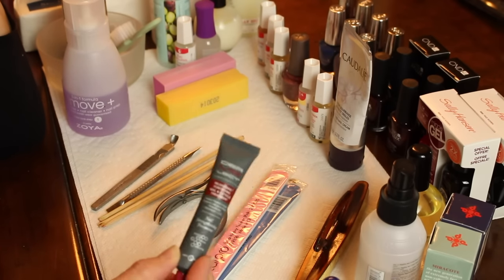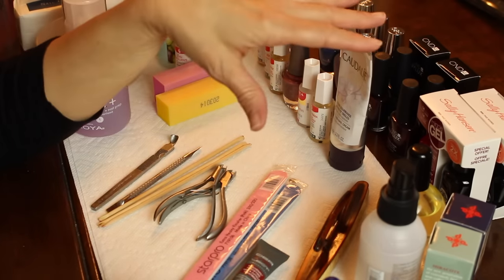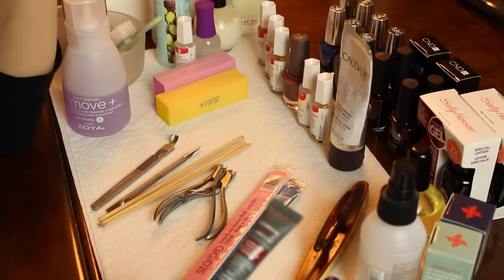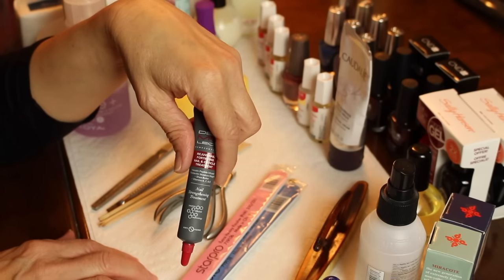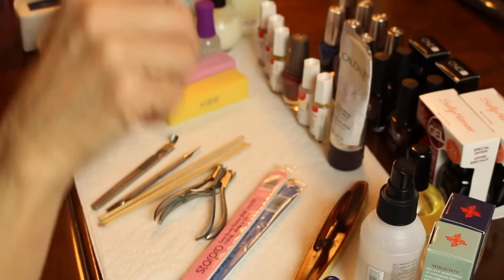This video has already been 15 minutes so I'm going to make this a few parts because I want to show you the gel polishes I'm going to be using. I'll do the manicure in the next video — I'll put them up in order and you'll see the manicure next.